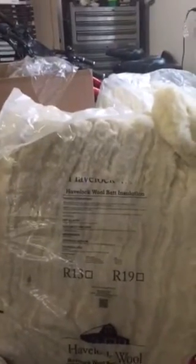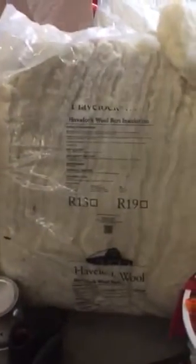We are using the Havelock wool insulation — I think it's from Oregon. We got one bag of the loose fill, which is just all loose so we can stuff that in areas that are easily stuffable. We also got two bags of the batts — we went with our R-13 since it's three and a half inches, instead of the R-19 which is like five inches. So yeah, Havelock wool.